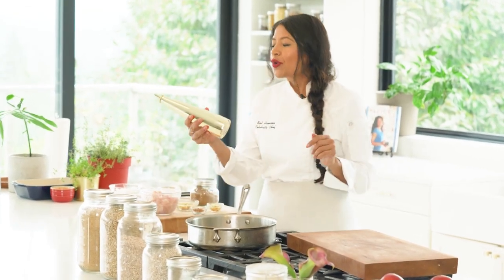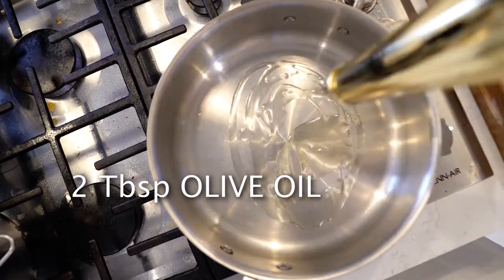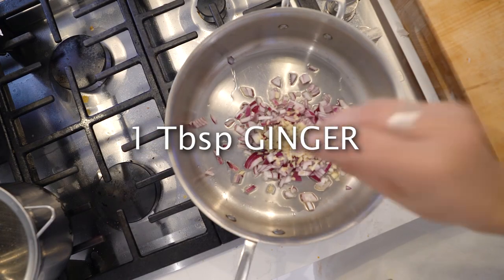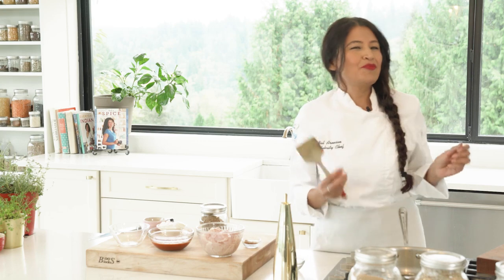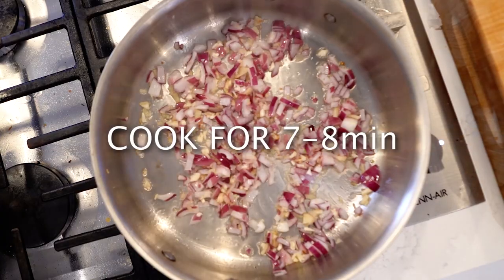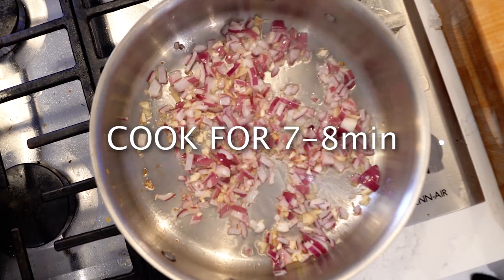First thing I need is some olive oil. I'm going to add a couple of tablespoons of olive oil in my pan on medium heat. I'm going to add some onions, some ginger, and some garlic. Cook it about seven to eight minutes until the onions become really nice and caramelized. Look at this beautiful color — the onion is changing color along with the garlic and ginger. All those amazing flavors are going right into the oil right now.